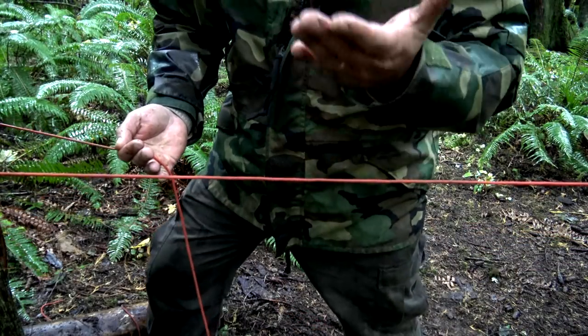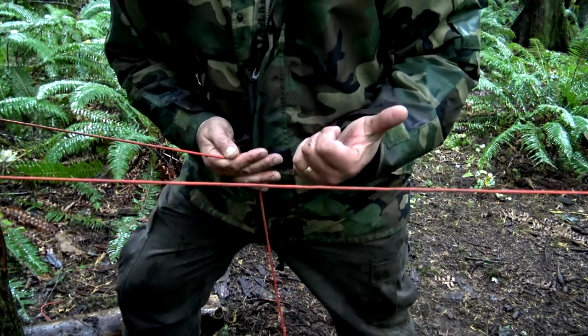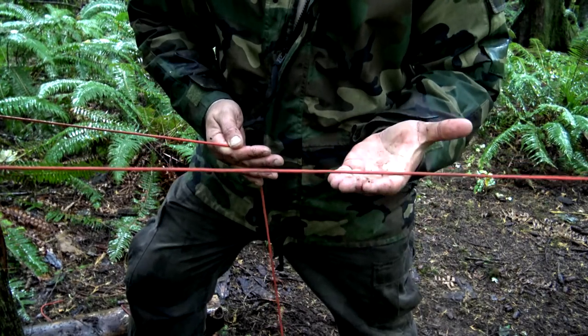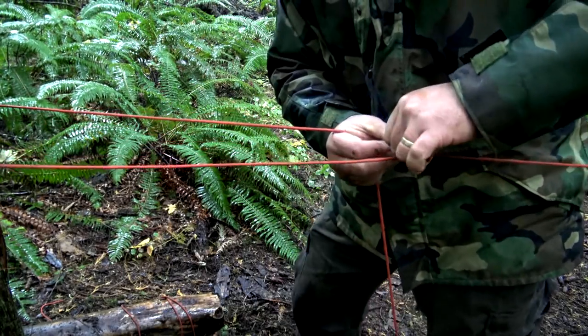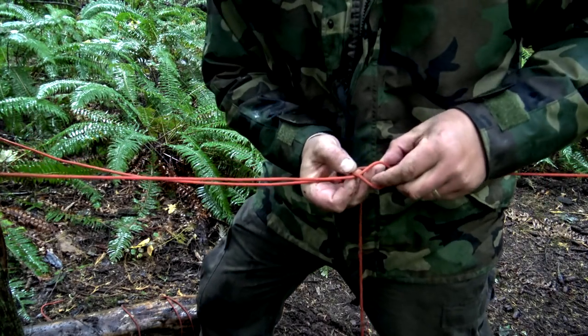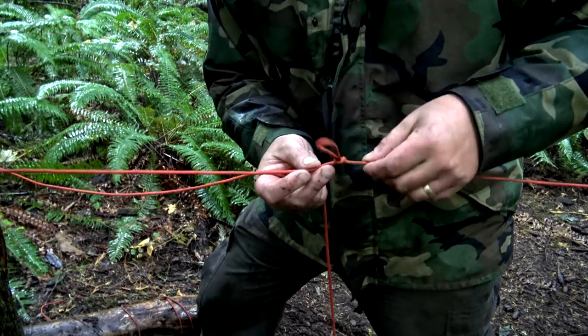I'm right-handed, so I'm taking my left hand and placing it underneath my line. This line is attached to the opposite tree on that end using our bowline and our stake. Taking my left hand, palms up, I grab my line and rotate it towards the tree — and that creates a loop. I'm going to place that loop on top of my line, reach inside, and pull it towards the tree.